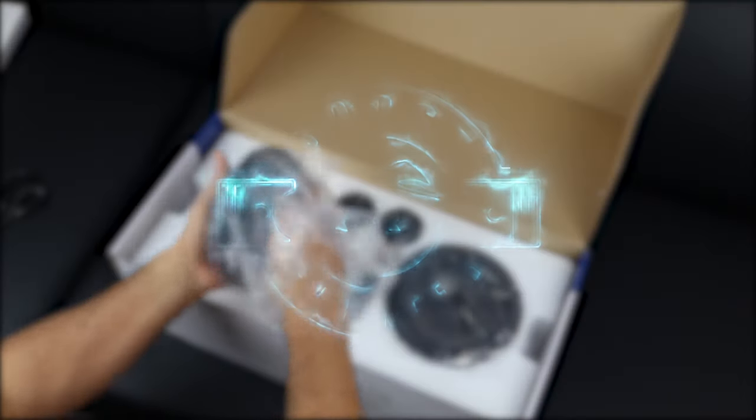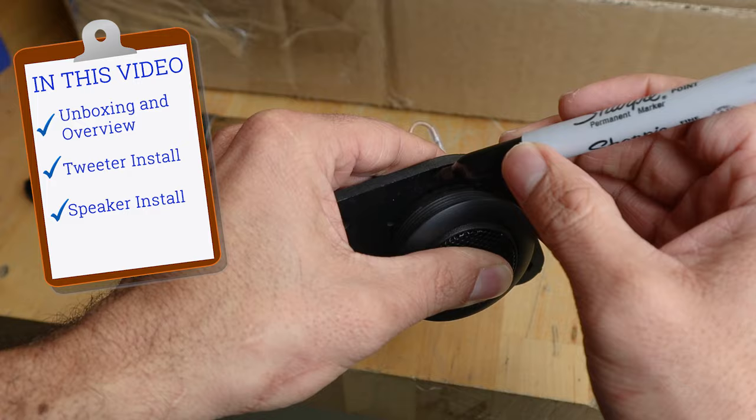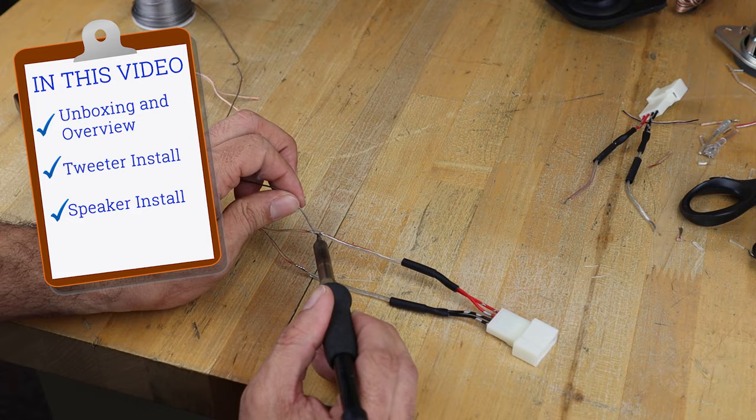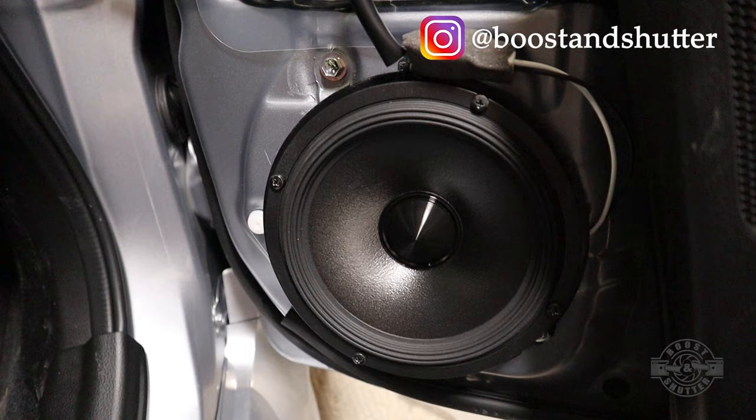Welcome to this Alpine R-Series component speakers installation video. This install is episode 1 of my complete overhaul of the mediocre stock sound system in my 2020 STI. Replacing the weak stock speakers is necessary if you're hoping to push any sort of power to them beyond what the stock head unit provides. Be sure to check out the video description for links to everything you see me using in the video and other useful information. Let's get to it.